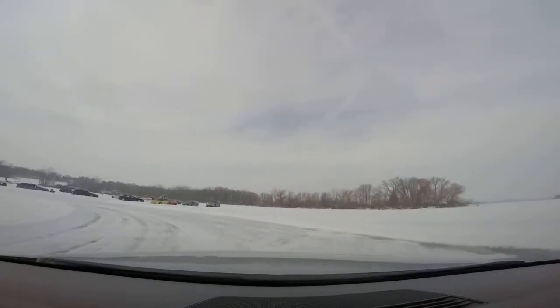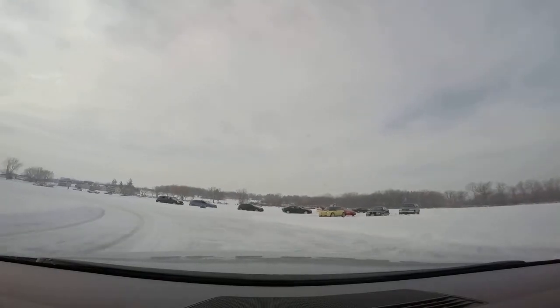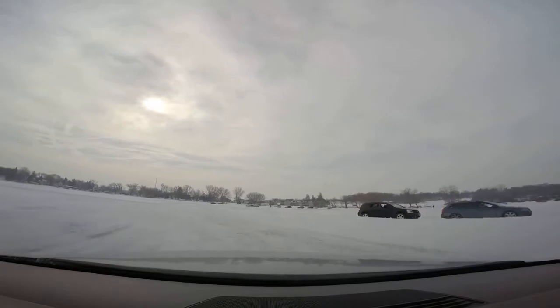Yeah, I can turn that on. Okay, so do another lap here. Okay, go. So don't turn so much. Okay, so keep going. Add some gas. Use more gas.